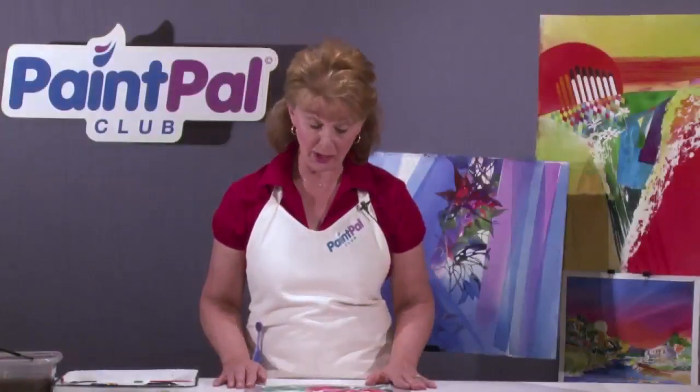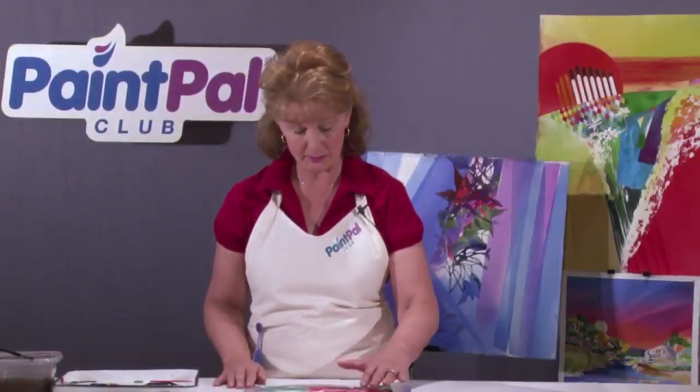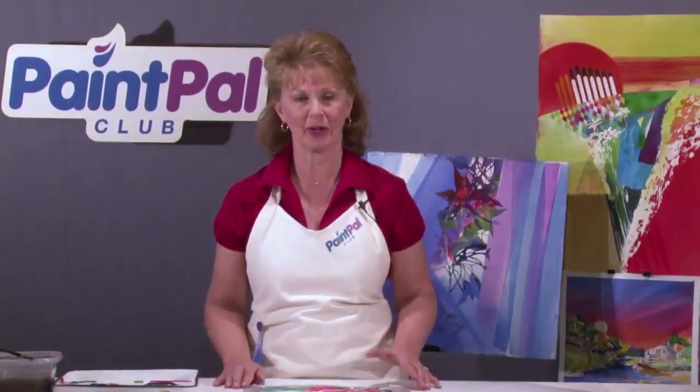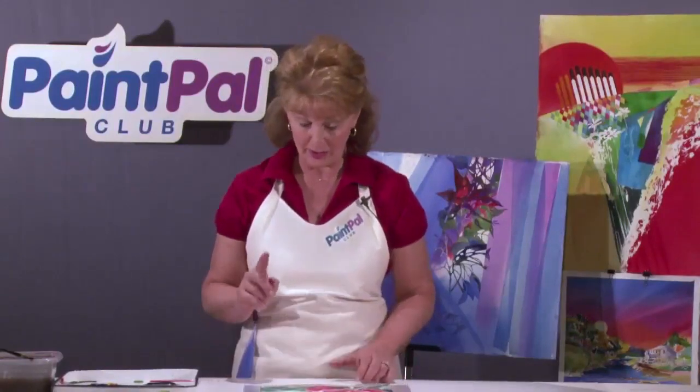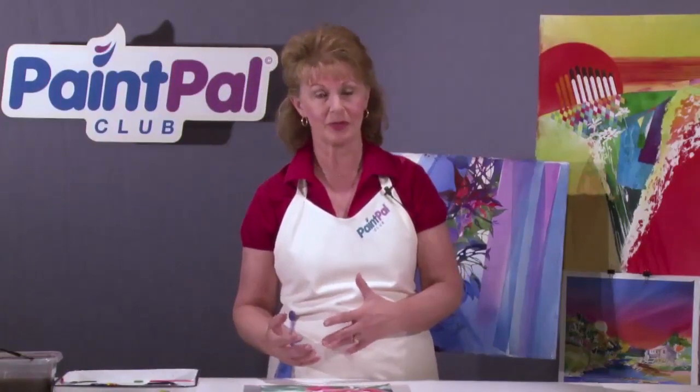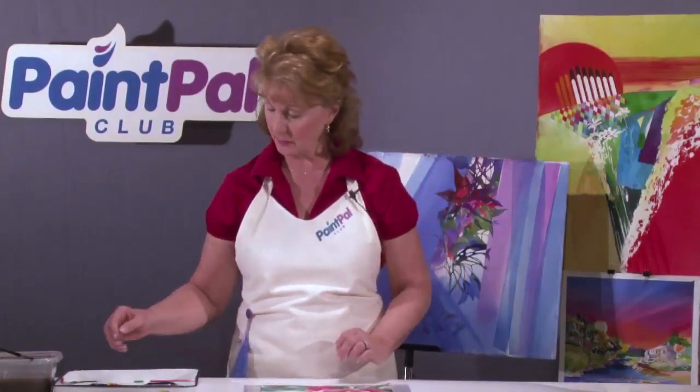My rose is dry now. I've got those nice base colors in each petal, but I still need some more definition in that flower — I need some punch. So right now we're going to add a little bit of detail to the petals and give them a little more interest.